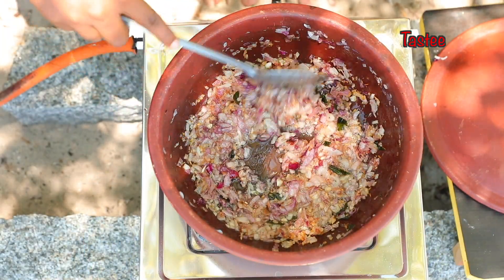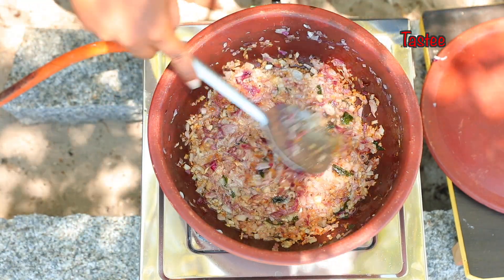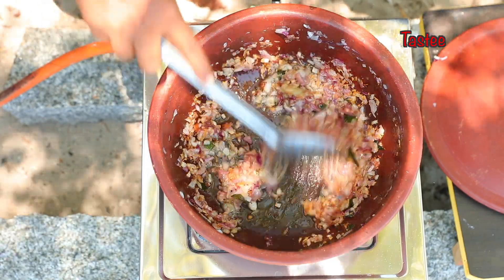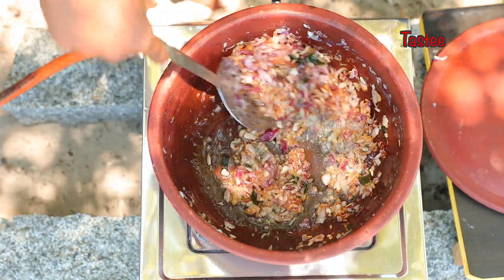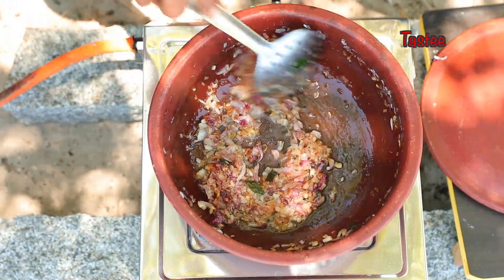Now I have browned the garlic paste. 1 tbsp of garlic paste. You can fry it. Let's add the tomato to the top.